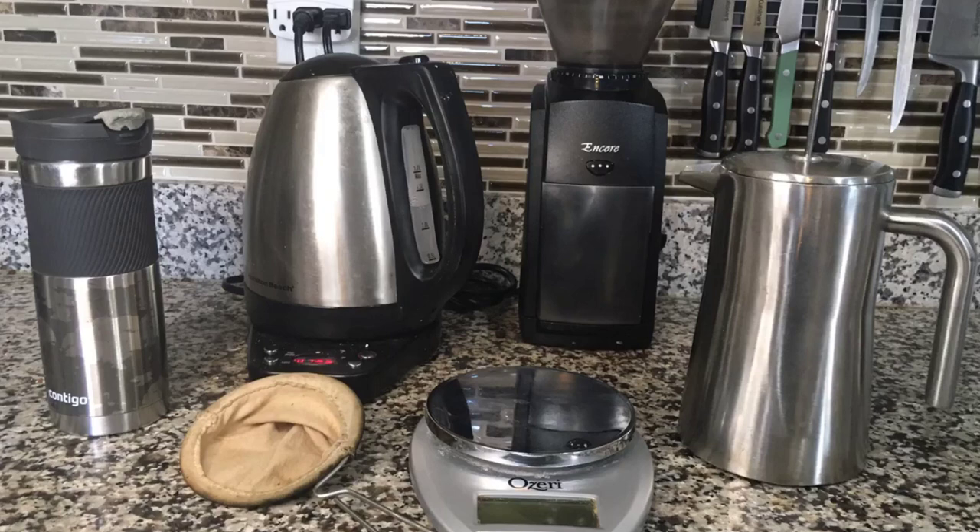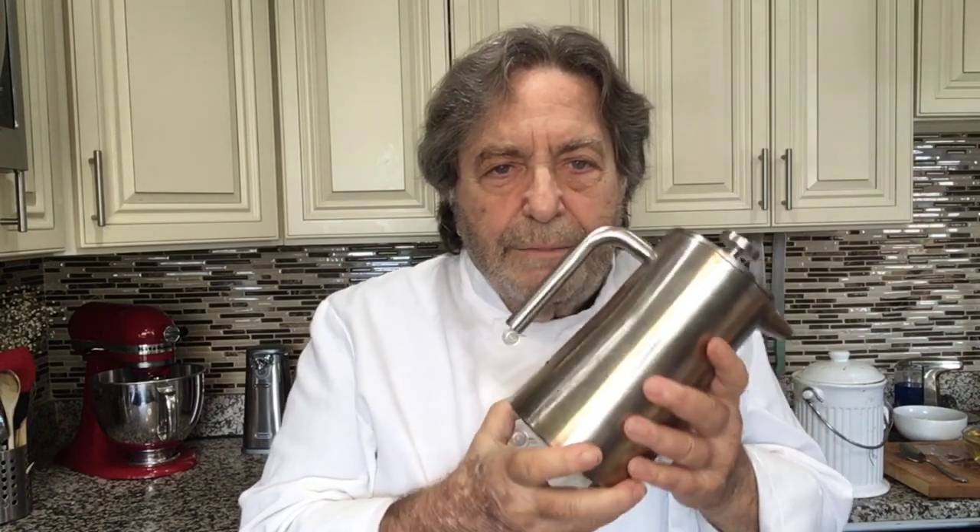Here's the equipment I use to make my French press coffee every morning. Left to right: a travel mug, then my cloth filter, then the electric tea kettle, the coffee grinder, the kitchen scale, and the actual French press pot. Don't let this overwhelm you — all you need to get started is a French press pot. The one I'm showing here is a brushed stainless steel model, which is my preference. I've broken my share of glass models, which are the more common version you can buy, so I recommend getting a metal one if you can.